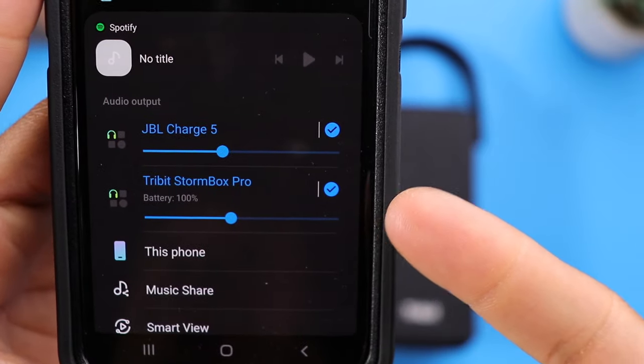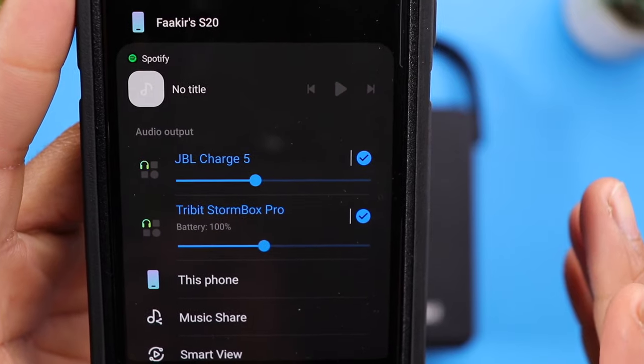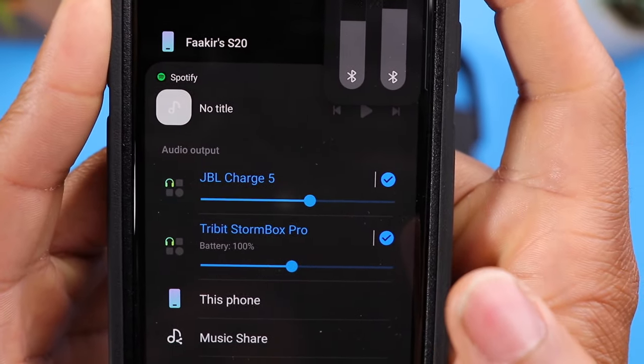Once we do that, you can see that you can adjust the volume for each speaker individually, or if you use the volume on the side of your phone it will control the volume simultaneously for both speakers. Now let's go ahead and give it a listen.